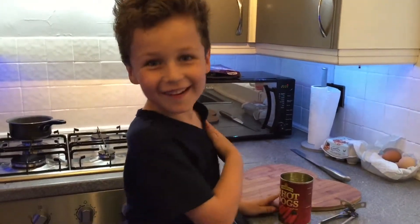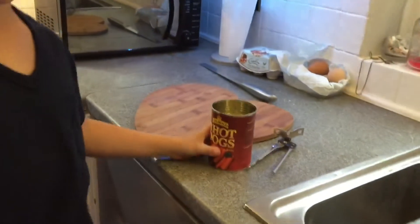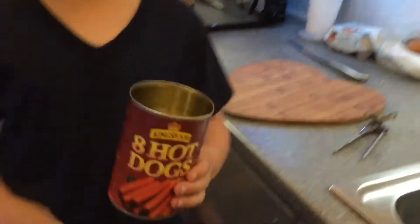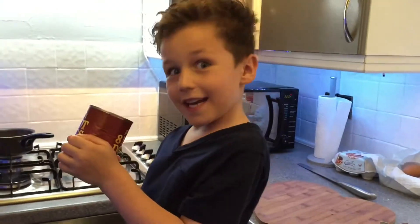Oh hi, fancy seeing you here! So today we are going to be baking hot dogs. We've got the sausage boiling over there, so now we are going to put the bread on, put the sausage in, put some dip in. Maybe you might have some time to watch me eat, because you know who's recording.